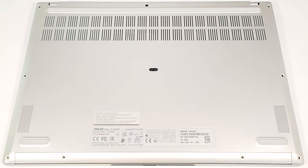Hello, this is Nick from Laptop Media, and today we will show you how to open the Asus VivoBook S16 OLED M5606.